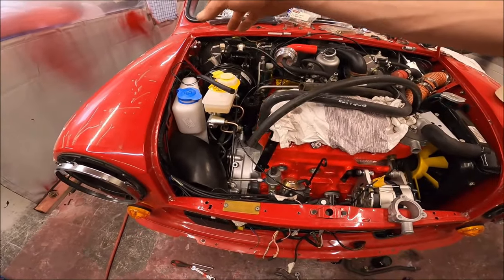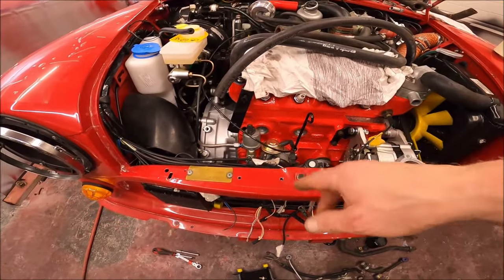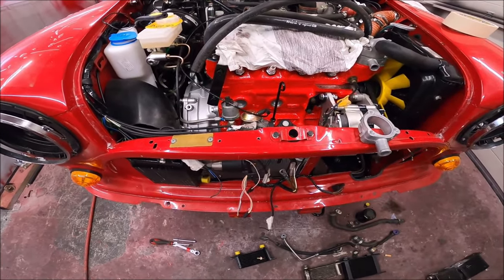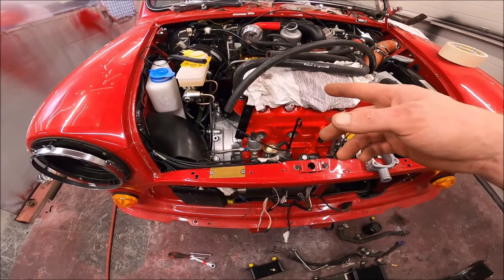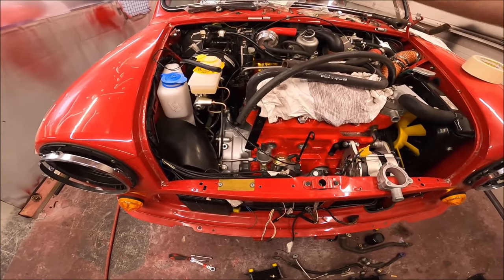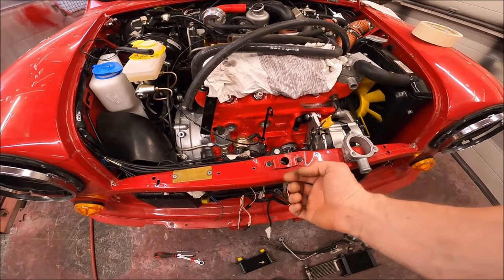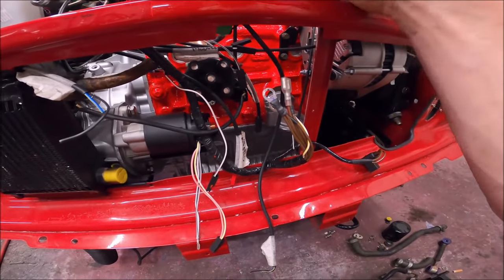I've got the bonnet release in now. I've had to get a modern release catch. The ERA cable is longer than a conversion cable, MPI cable, or the earlier cable - I don't know where they got it from - so I've had to adapt it. The sheath was knackered on the old one but the cable was okay, so I've put the old cable in the new sheath and added a bit on because the sheath isn't long enough. I heat-shrinked that together and put the bracket on the end. I've now got a good bonnet catch release.